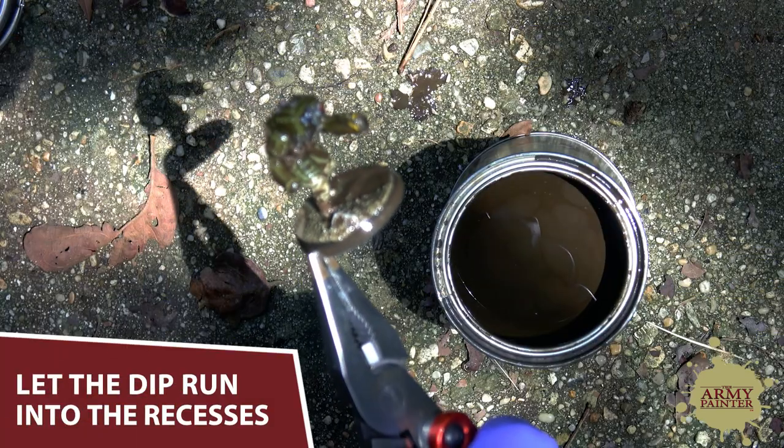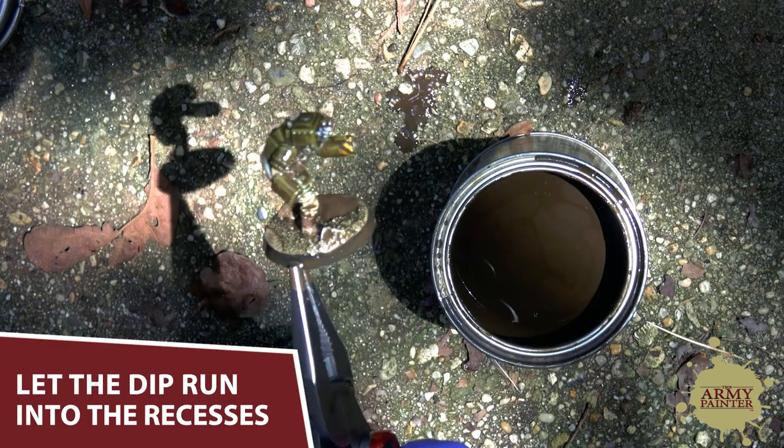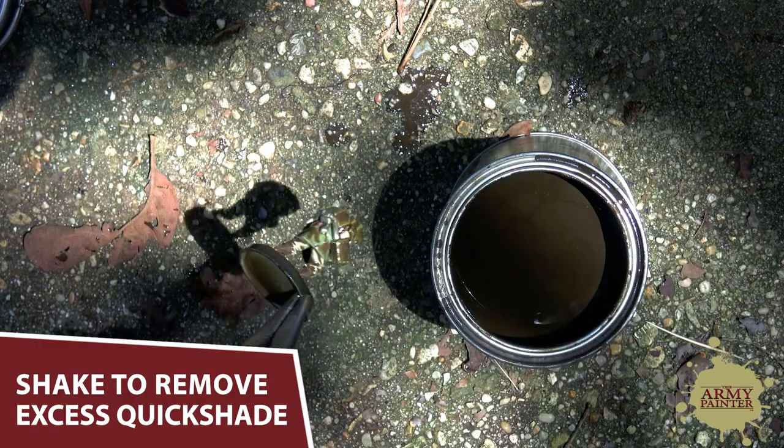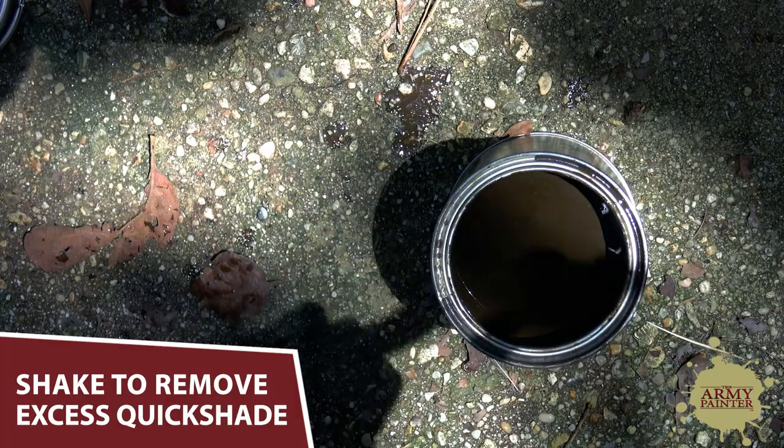Once you've completely covered the model in the dip, turn it over and allow the pigments to work their way into the recesses of the model. Then shake your model in a whip-like motion to remove any of the excess Quickshade. This step is messy, but a lot of fun. Be sure to wear some old clothes or a coverall like me.